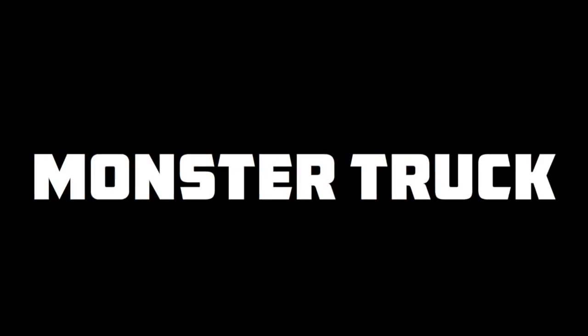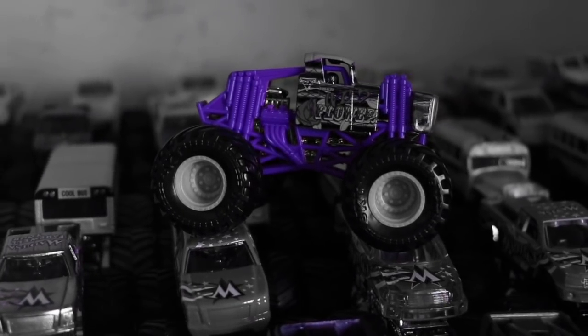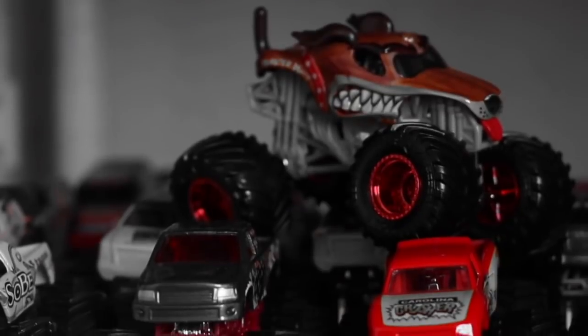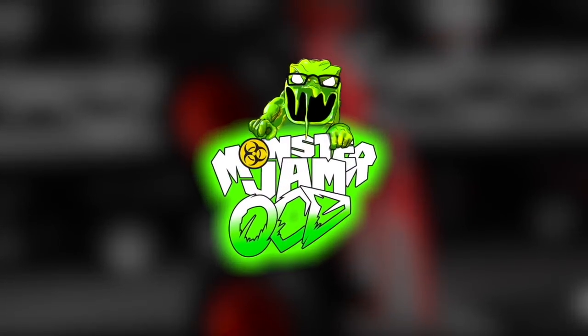Attention viewer, you are watching the world's biggest Monster Truck Diecast YouTube channel. This is Monster Jam OCD.